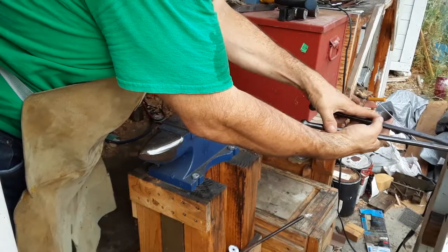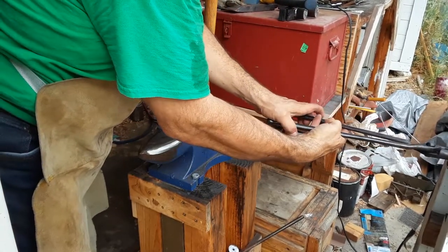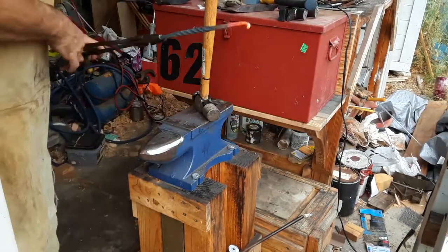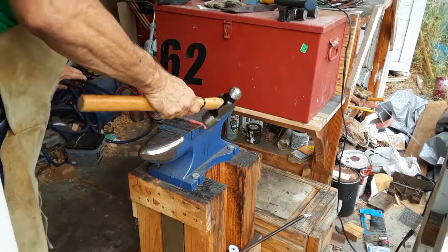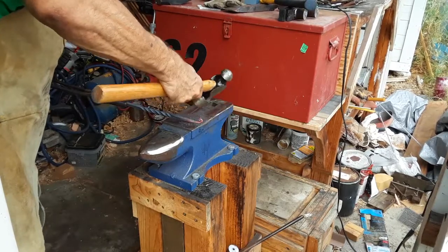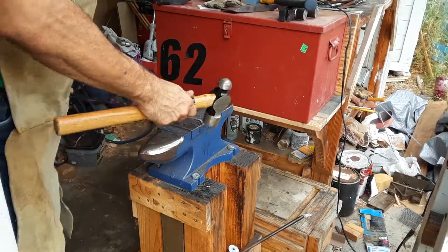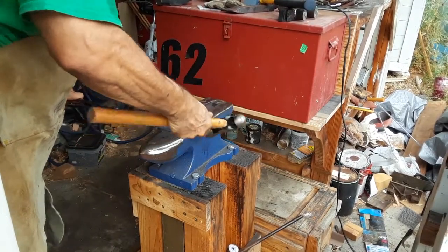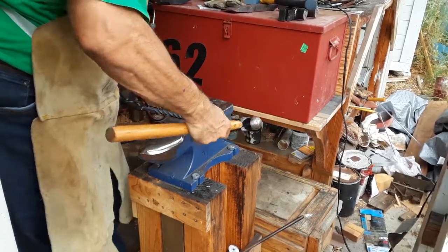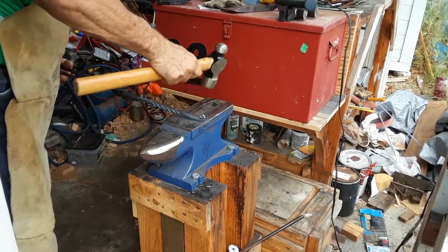Here I am putting the final scroll on the bar. I've already set the other scroll, which is now facing up relative to my position. I'm turning this scroll down to make the scrolls opposing when I bend the bar. I've set them opposing so that when I bend the bar around the jig, they create outward facing scrolls.